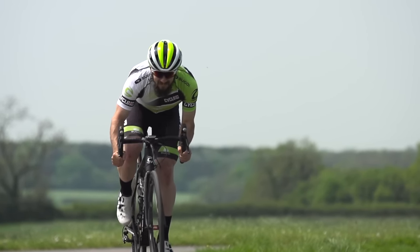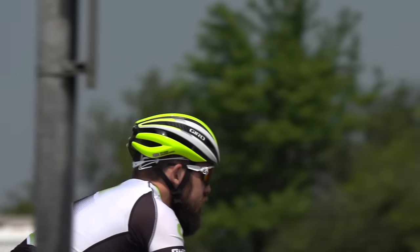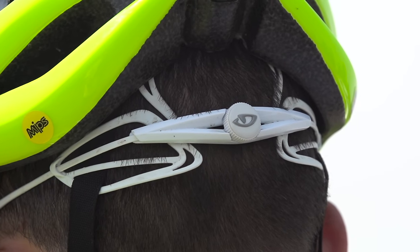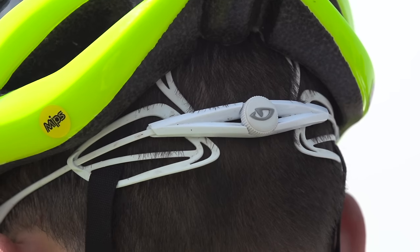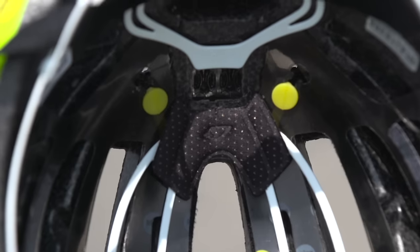The retention system on the Giro is not as highly adjustable as on the Protone, and it doesn't sit as far down on the base of the skull. The Synth is actually 25 grams heavier than the Protone, but because of the reduced contact area, you just don't get that feeling. There's considerably less padding — really only two pads — but this doesn't add any discomfort.